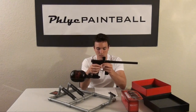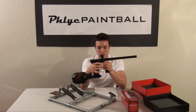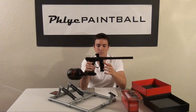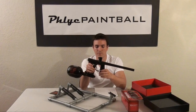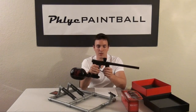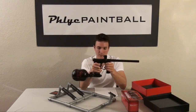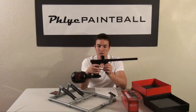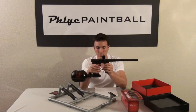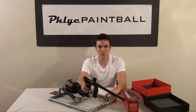It has an optic board which is the board in charge of the eyes and the trigger firing sequence. And it also has the programming board, or functional board, which is in charge of your settings — semi, ramping, PSP, all of the above. It also has a three-point adjustable trigger. This isn't the stock trigger but the stock trigger also has the three-point adjustable trigger, which is pretty unique. It helps fine-tune your trigger pull.